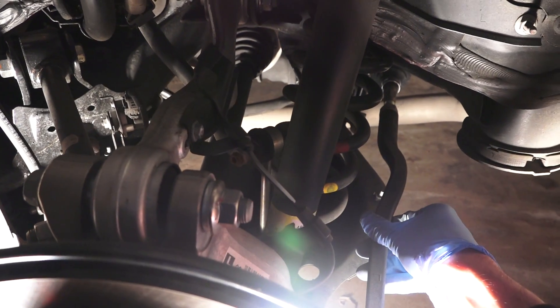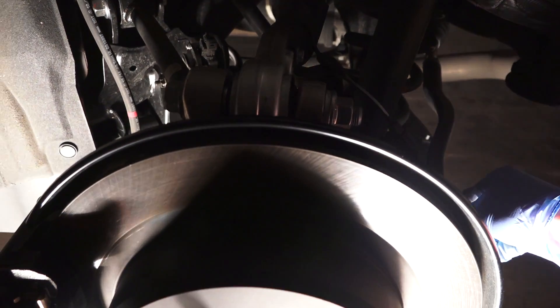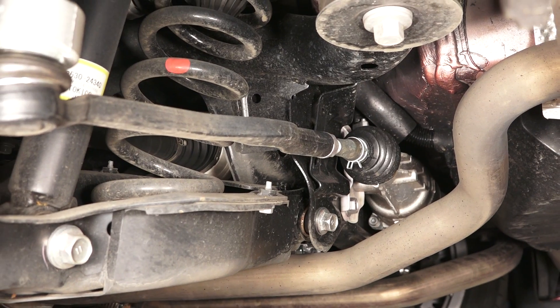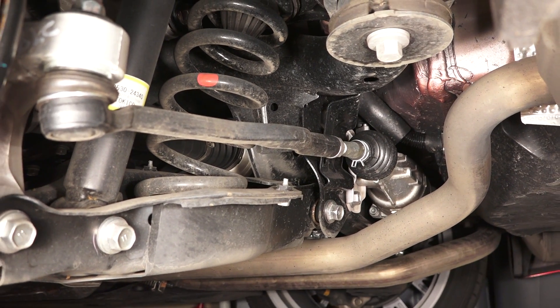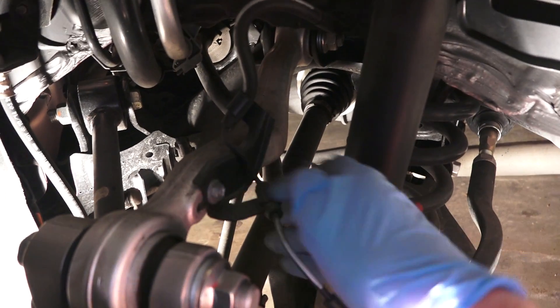This is actually a steering linkage, so you do have rear-wheel steering. This allows for more maneuverability at lower speeds and better stability in high-speed corners. Down the center you can also see the driveshaft.